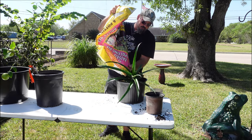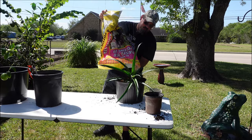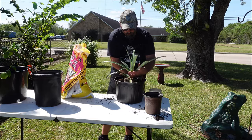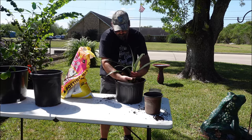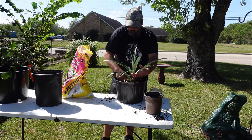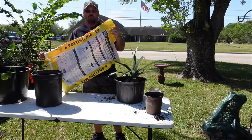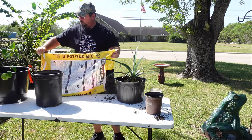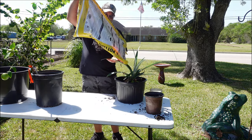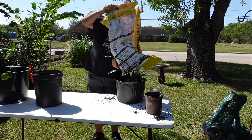We're going to do the same thing — just come in and fill it around. Make sure you push this all around. Since we've disturbed the roots we've kind of lost a little bit of our structure, so we're going to push this dirt down around it to give it a little bit of support, because we lost some of that whenever we broke that root ball up. We've packed it a little bit, and we're going to get a little more soil.